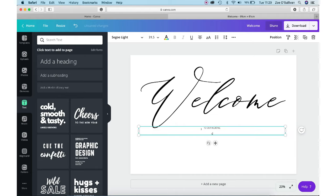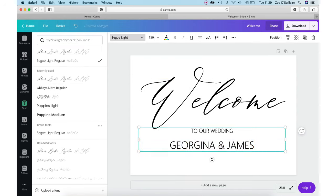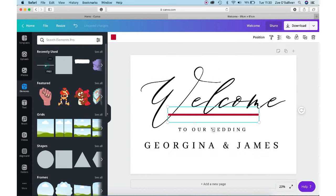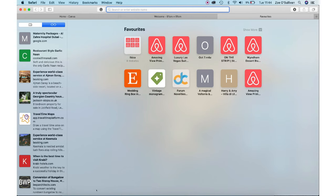For the second and third lines of text I recommend using a simpler font. Play around with sizes and spacing to see what works for you. I also played around with elements and added a line, then exported and saved the design to my desktop.